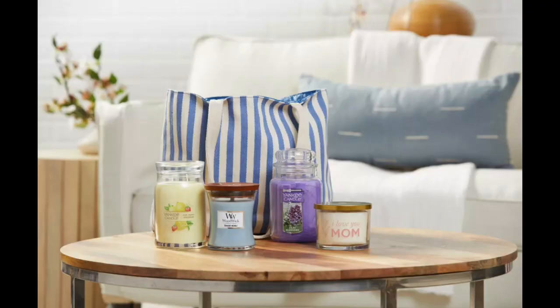Yankee Candle also has their Mother's Day Tote right now. When I first saw it I thought I'd get it, but then I looked at it and thought, huh. Usually when Yankee does their totes — I always get one at Christmas — you get a wide variety of stuff: a plug-in, a lid, a votive holder, a candle, all kinds of cool stuff. This bag is $45 with a $20 purchase, and the only thing you get is four candles, but you can't pick the candles.